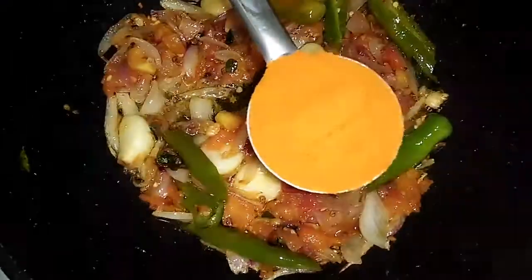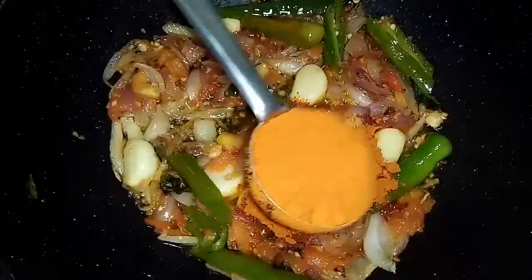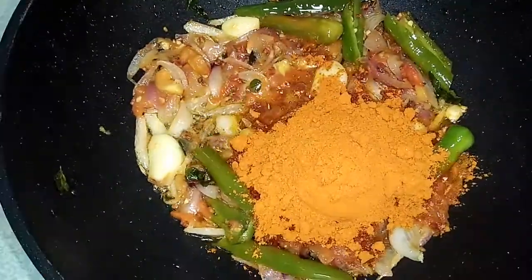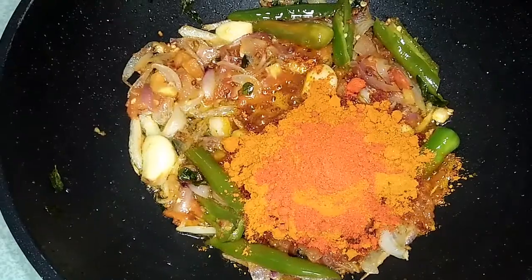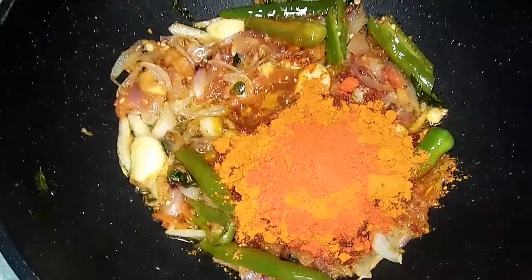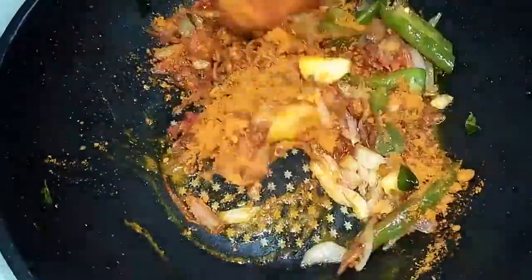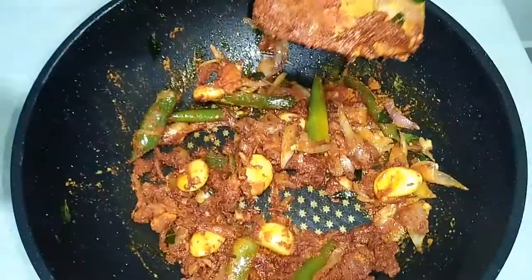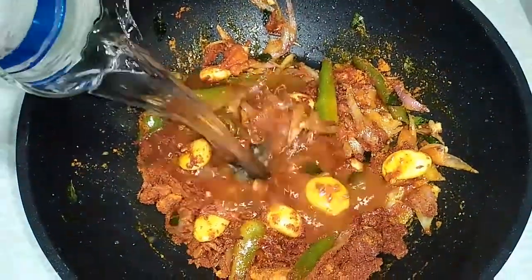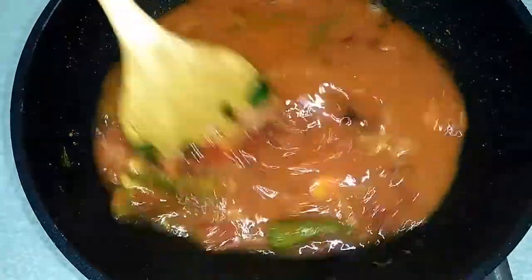Add in 2 tablespoons of fish curry powder. Add in 1 teaspoon of chilli powder. Mix and combine it well. After mixing, add in water. Mix it well and make sure the garlic is cooked well.